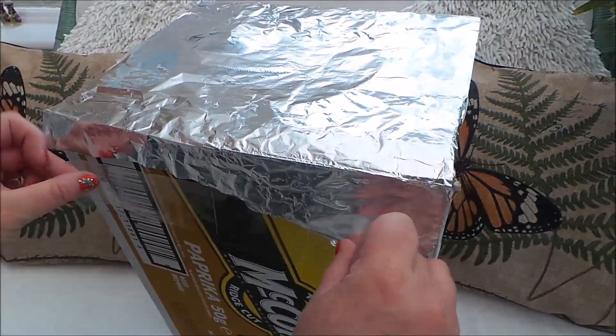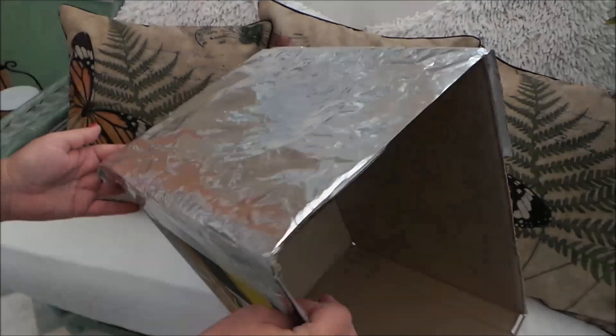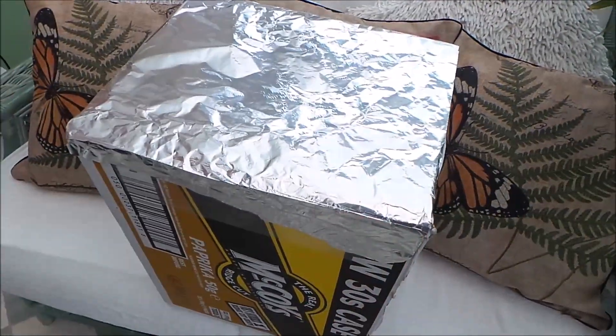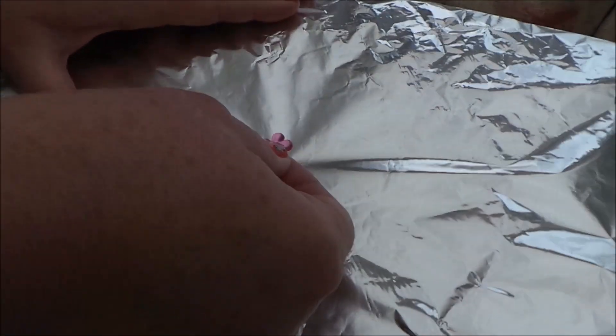Make sure it's all lined up, so that's securely fastened there. Now taking a pin, just make a tiny hole in the centre.